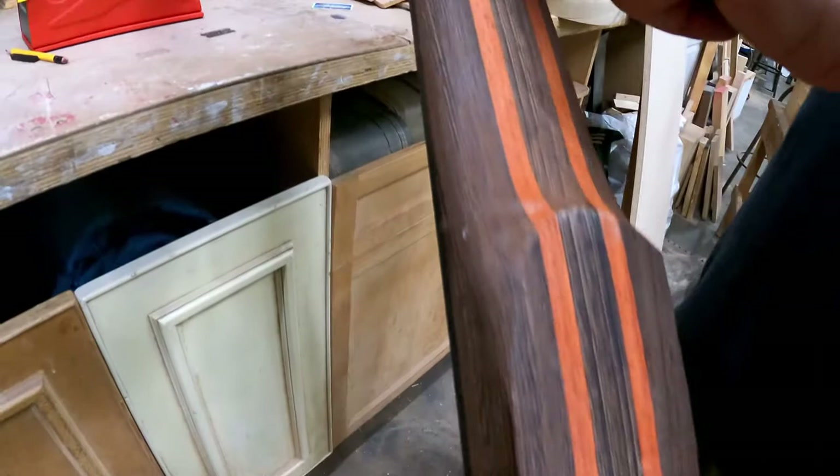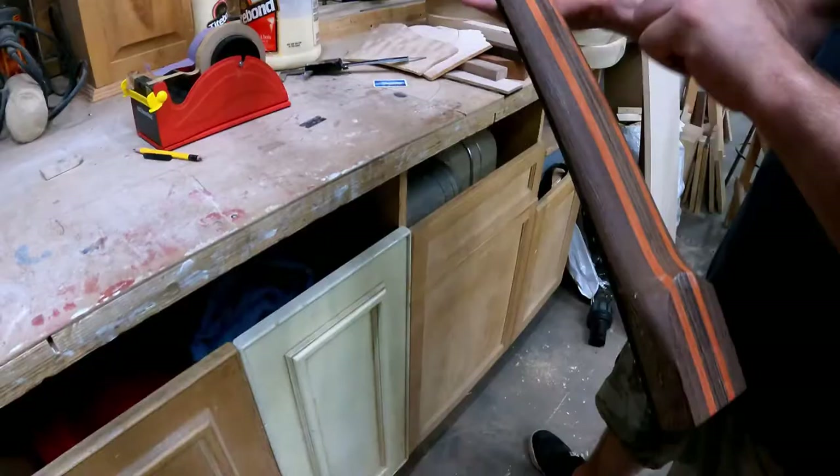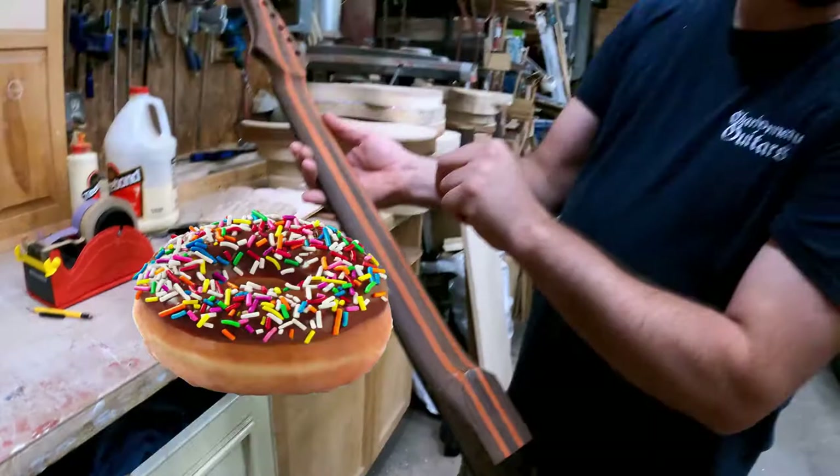The neck material is wenge, with two stripes of padauk. The fun thing about padauk is when you cut it, it smells like donuts — and I'm not joking, it really does smell like donuts. It's my kind of wood.